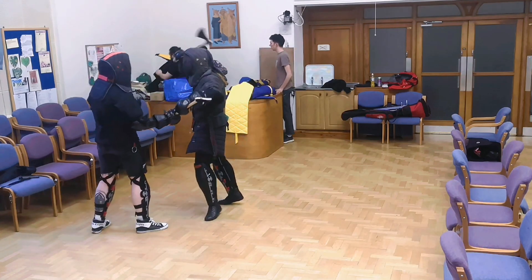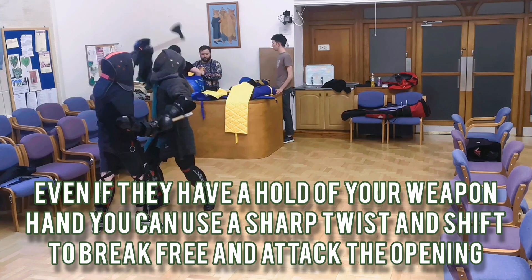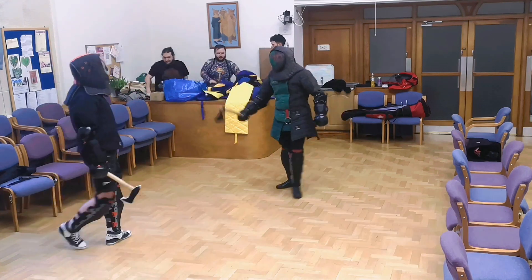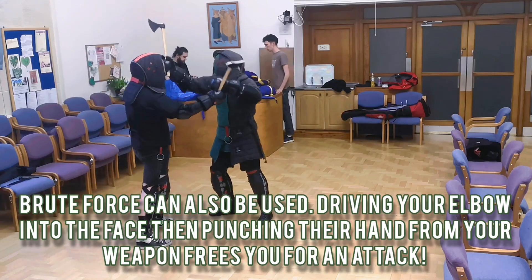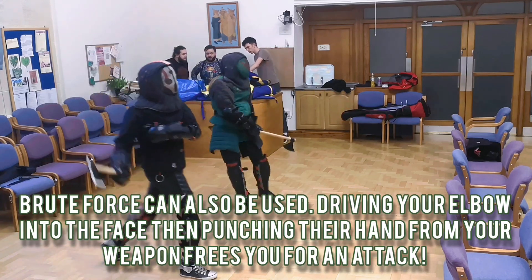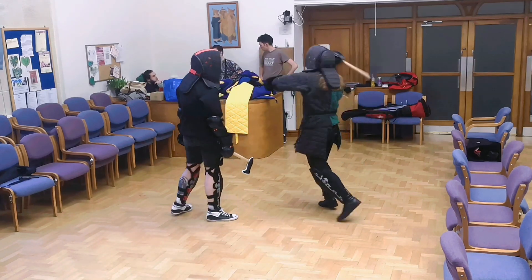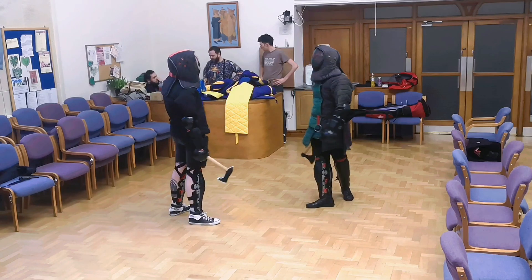It's something that people do naturally because no one wants to get hit in the head, so this is quite a good way of forcing them to give you an opening to attack. Of course, if you're really good friends with your sparring partner, you can always elbow them in the face, punch their hand off your axe, and cut them on the swing back — but obviously that's something you need to be quite chummy with the person you're fighting to pull off.